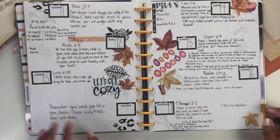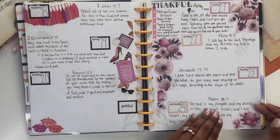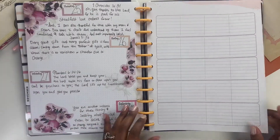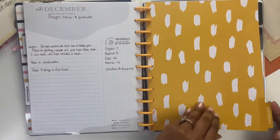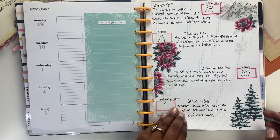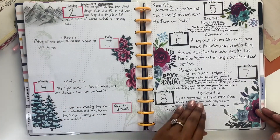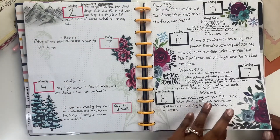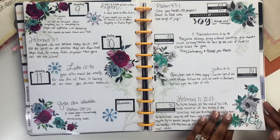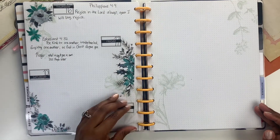Tell me down in the comments below if you use a faith journal or if you have like a prayer strategy binder — what do you use, how do you lay it out, do you decorate it? I would love to know. So this is December, and these were the two sticker books that came out for December as well. I kind of rounded this up at the middle of December.